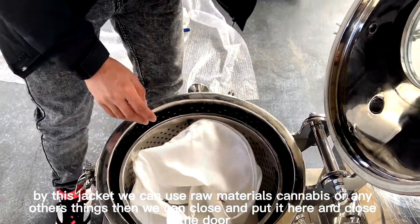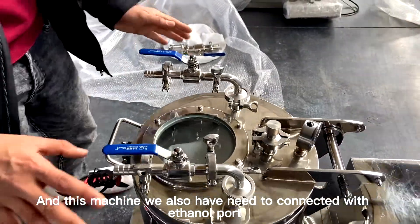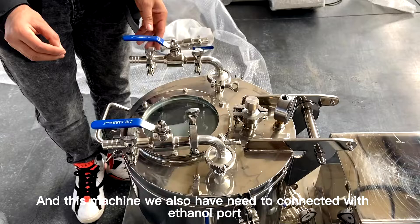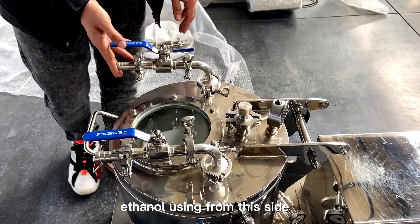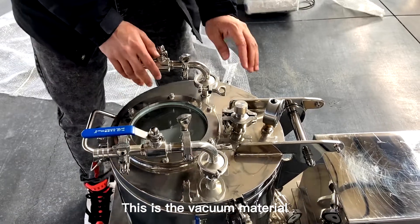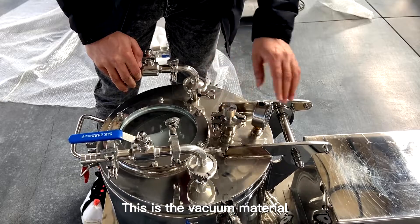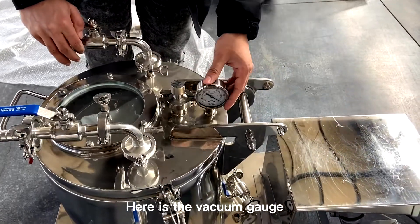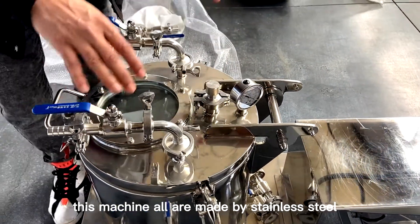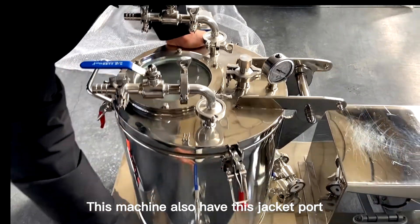You put the material here and close the door. This machine also needs to be connected with ethanol — this is the ethanol port, and we use ethanol from this side. This is the vacuum connecting port, and here is the vacuum gauge. All of these are made by heavy stainless steel.